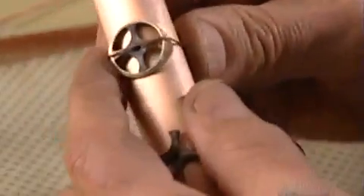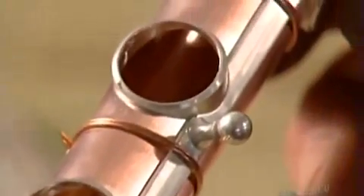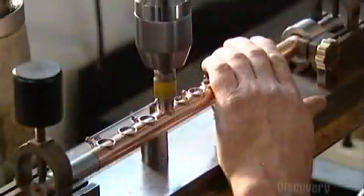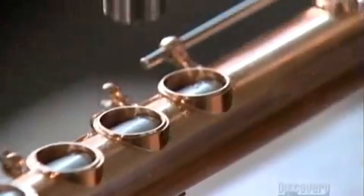Once they solder the tone hole, they'll remove the spider. They solder little posts onto three strips of metal, called ribs. The ribs and posts will later hold the flute's keys in place. Next, they use what's called a profile cutter to shave the tone holes by minute amounts to perfect the flute's sound.